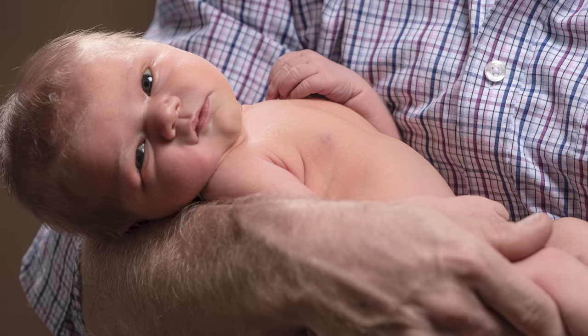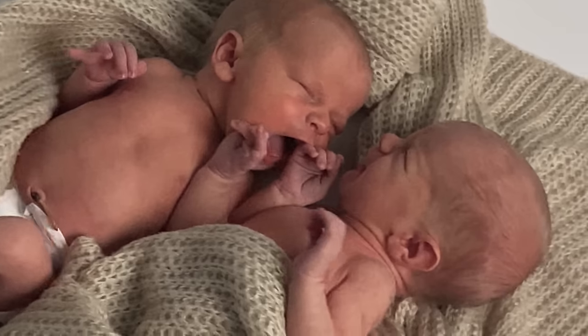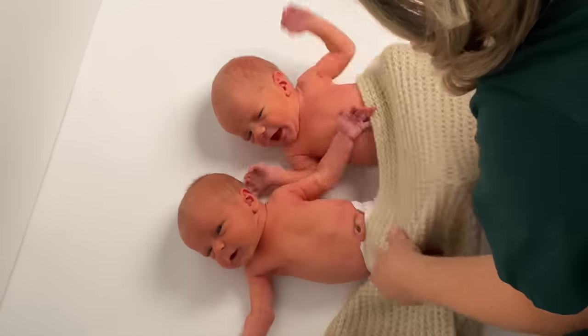I have to admit taking newborn photography is not my specialty — I've really only done it once or twice. I recently shot my sister's twin boys, and while that one image does look pretty cool, it was a total pain trying to get the kids in the studio, get them organized, and they're waking up and crying and peeing everywhere. It was a total disaster.